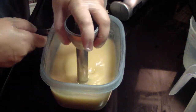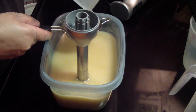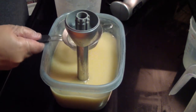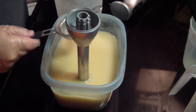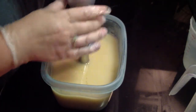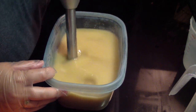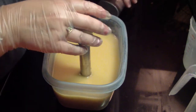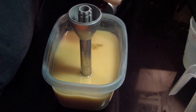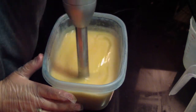Let's get our lye solution strained in here. If it does not behave well, I have a mold — just stick it in with the fragrance. Doesn't look like I see any ricing normally. Oh, very yellow.